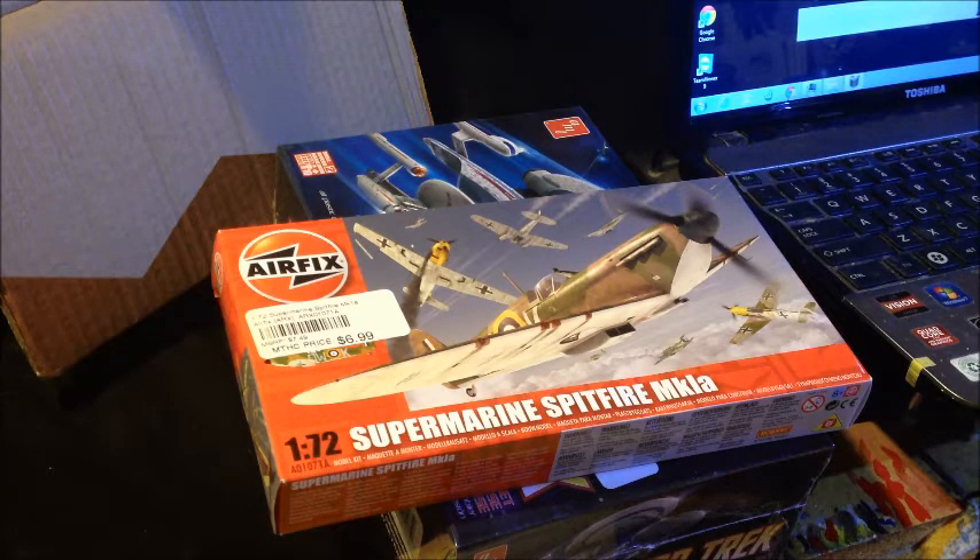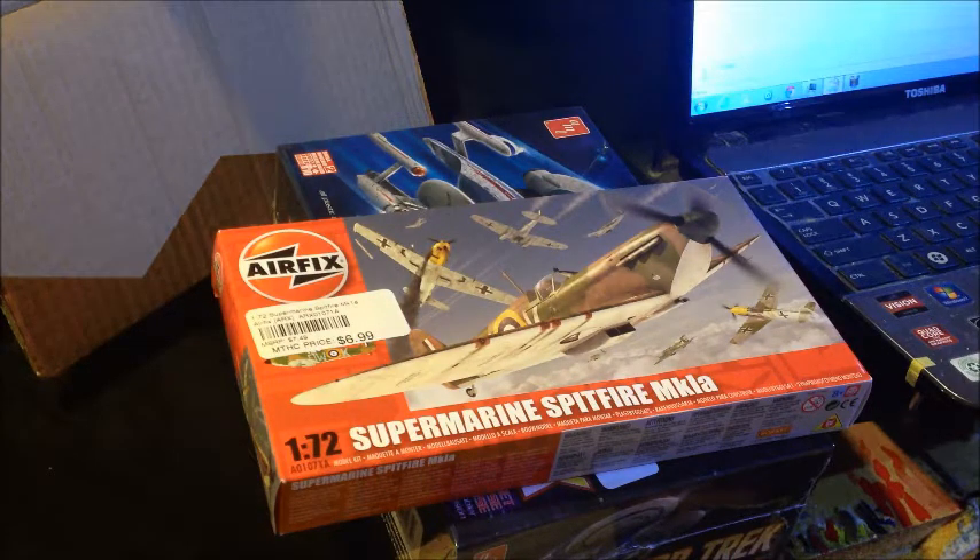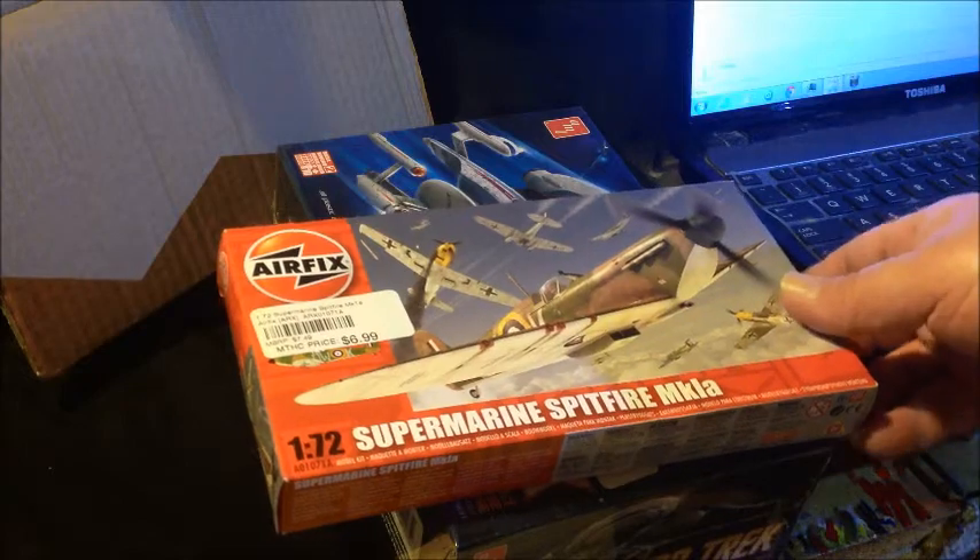Any parts that I already have in my stash — like easy line for the antenna, my paints, scrap pieces, paper clip, guitar string, anything like that that I have laying around — I'll use. But I'm not going to actually go out and buy anything else for the kit. Well, I might need to buy some more glue or something, regular supplies, but nothing especially for the kit.